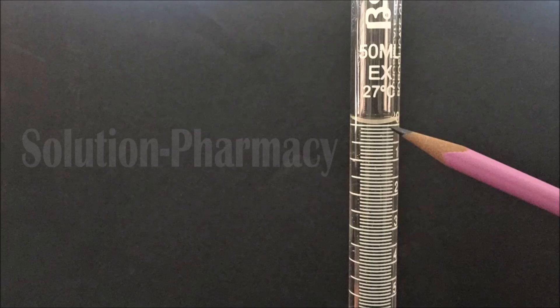Hello friends, welcome to the channel Solution. Today in this video we will tell you how to take accurate reading of upper and lower meniscus of any liquid inside the buret. First of all, here we have filled colorless liquid — here it is water — inside the buret.